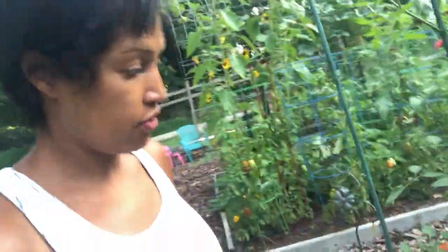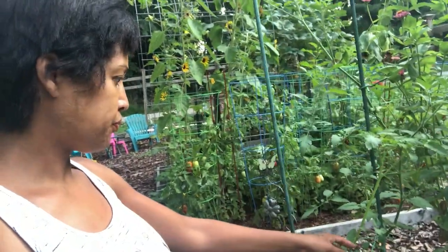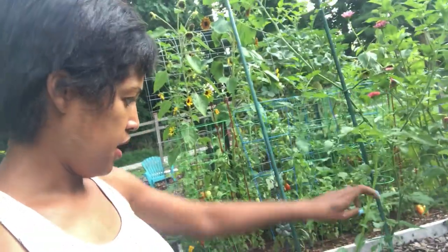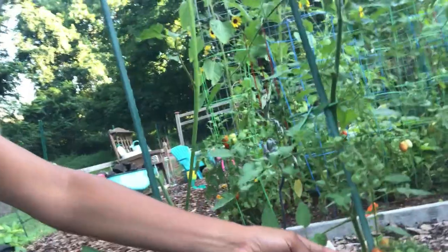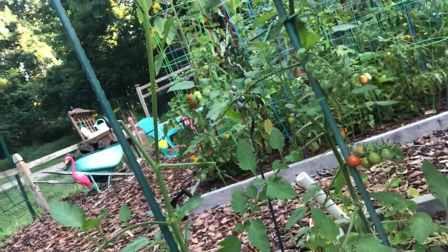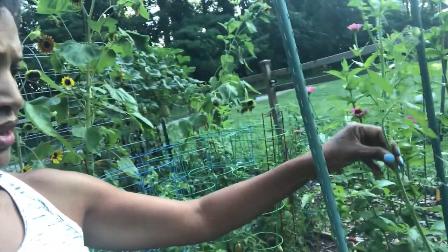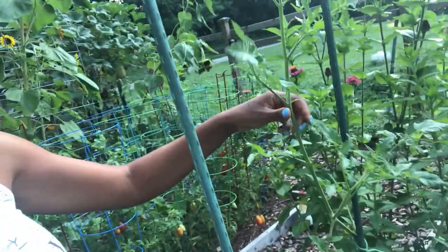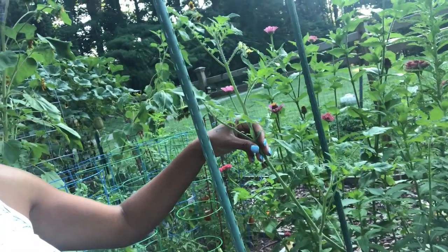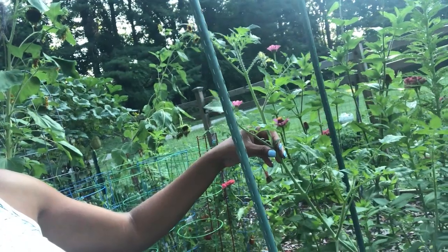On this first bed, a couple things that are going well: I've got three volunteer tomato plants. I've got some tomatoes growing there — they're small but I think they'll get a little bigger. I have no idea what kind they are, so it'll be a surprise. What I'm going to do with all of my indeterminate tomatoes is take the main stem and top it off — just cut it — so that all the energy goes into the fruit that's on there now and any buds that are already forming.